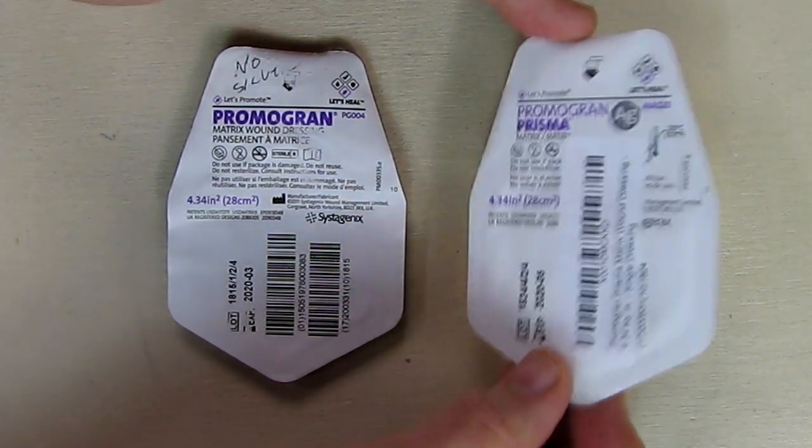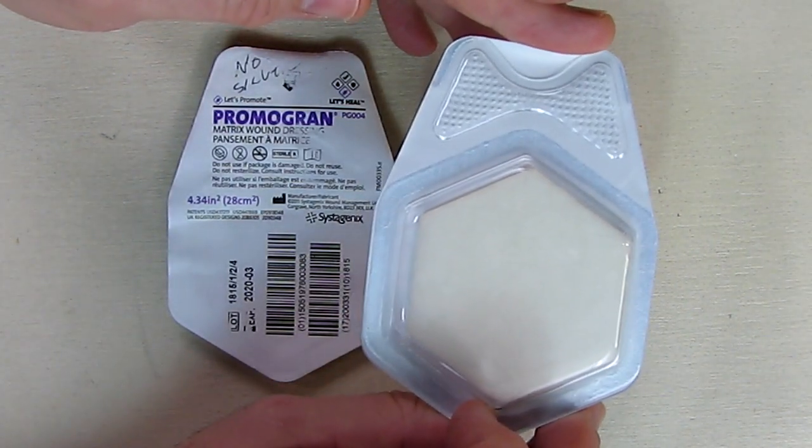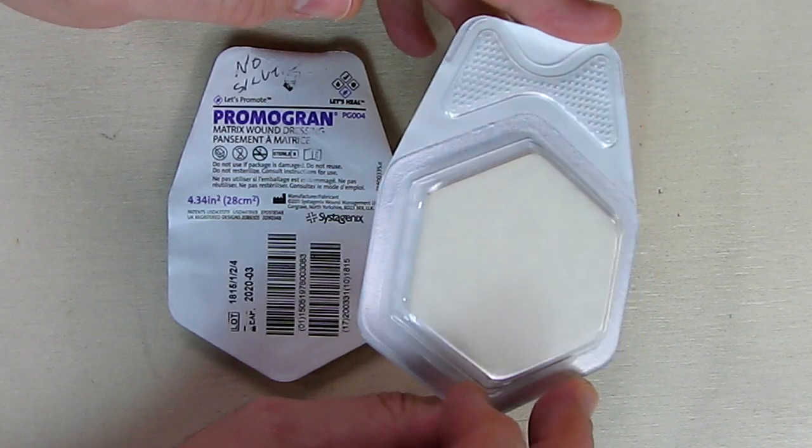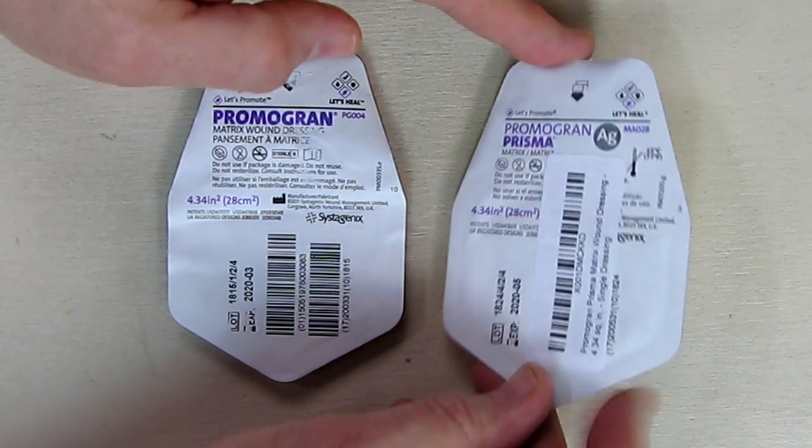This product — the one with the silver — is the same packaging. You can see it's the same size; it even looks the same, but it has that silver added into it.